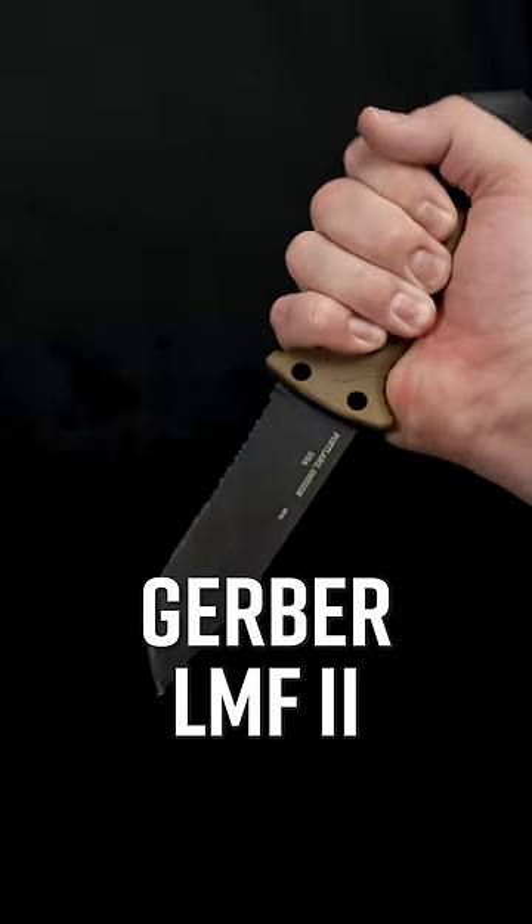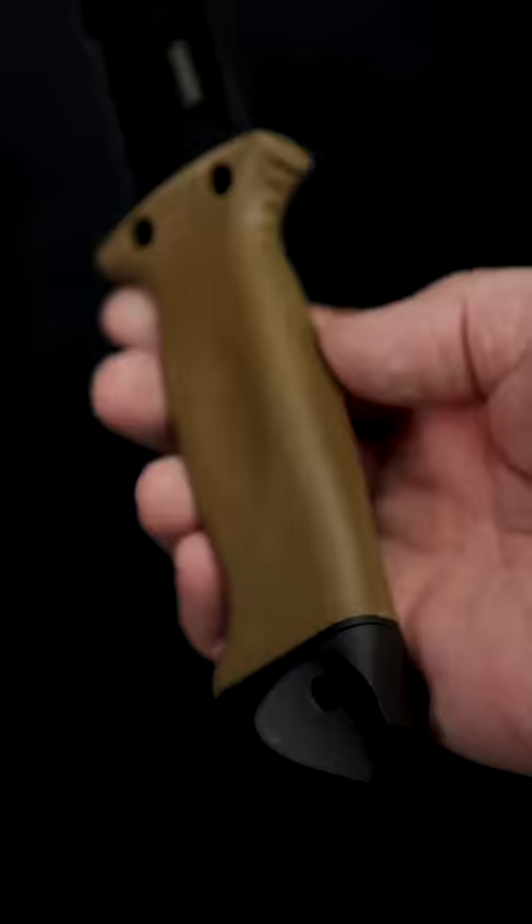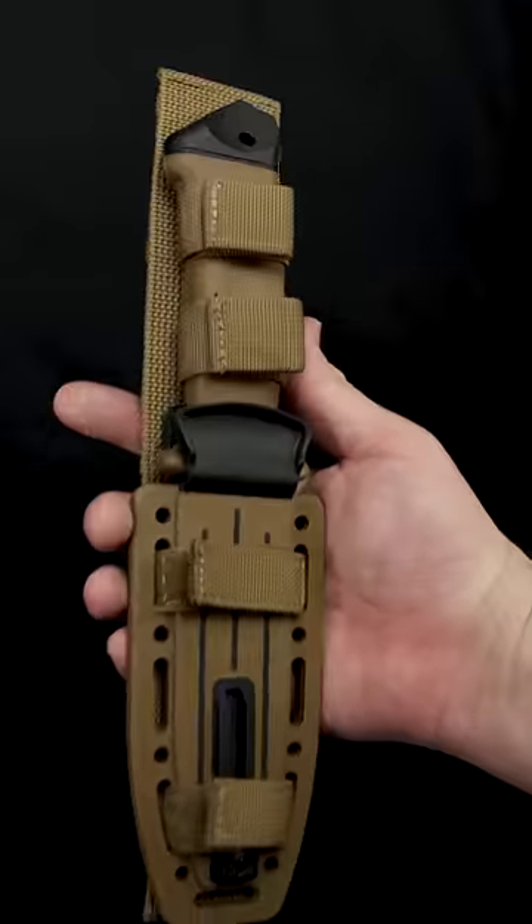Number three, the Gerber LMF2 was made to military specs to saw through aircraft fuselage. The hardened pommel is great for hammering, and the handle is electrically insulated so it can survive just about any danger.